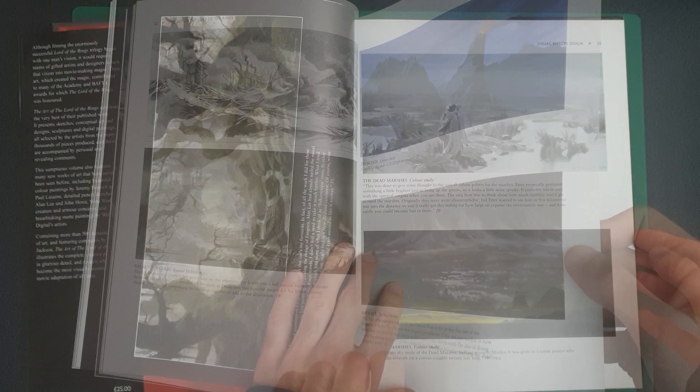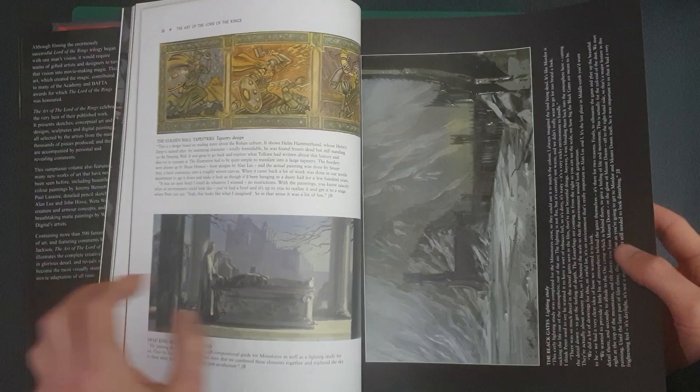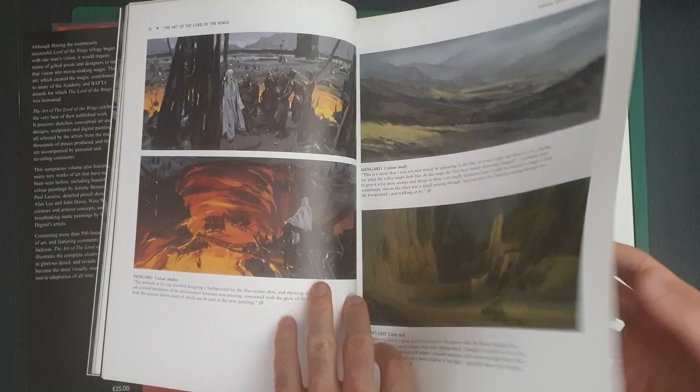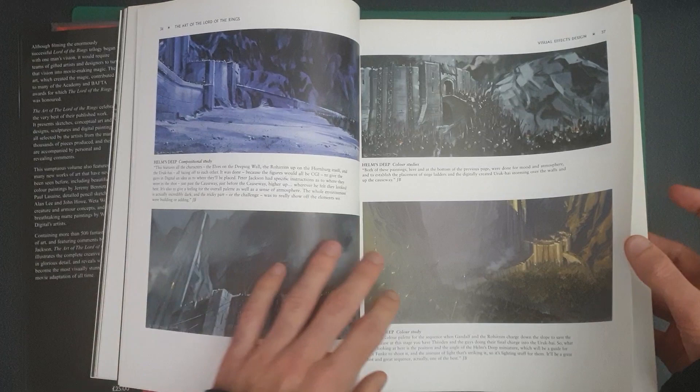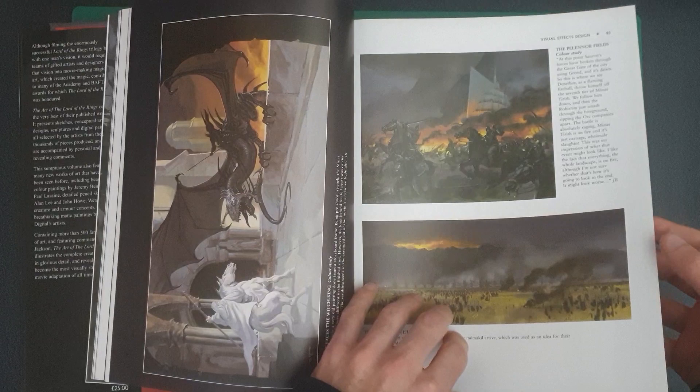With this being Art of the Lord of the Rings and there already being three books, I'm not 100% sure if any of the artworks are actually in the other books as well as this one. I have looked through this briefly before, but it was quite a long time ago and it's been quite a long time since I looked through the individual books as well, so I'm not sure if I would recognise if there was the same art involved.